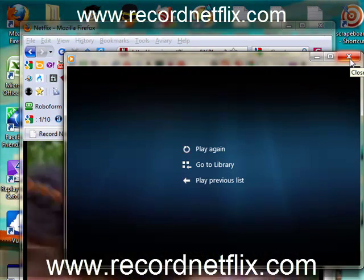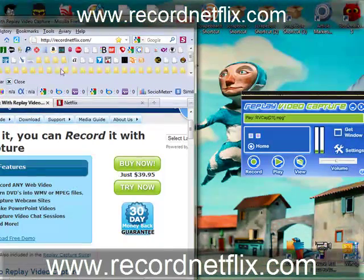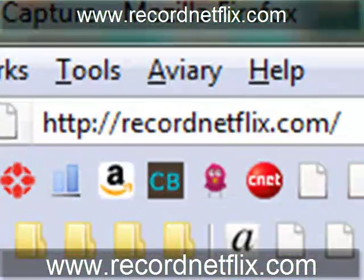It's as simple as that, folks. Hope you enjoy the software. Once again, visit recordnetflix.com and check it out for yourself. Thanks for watching, folks.